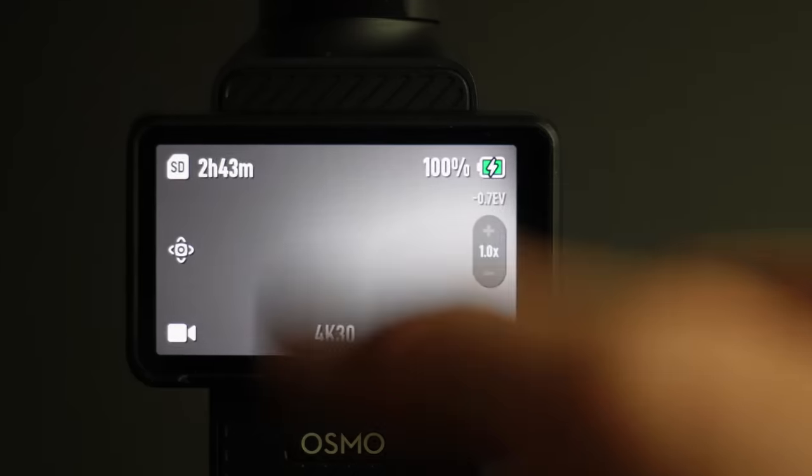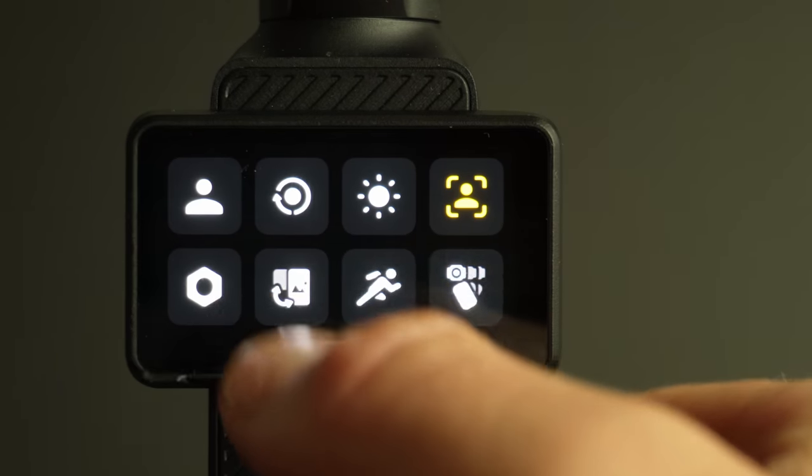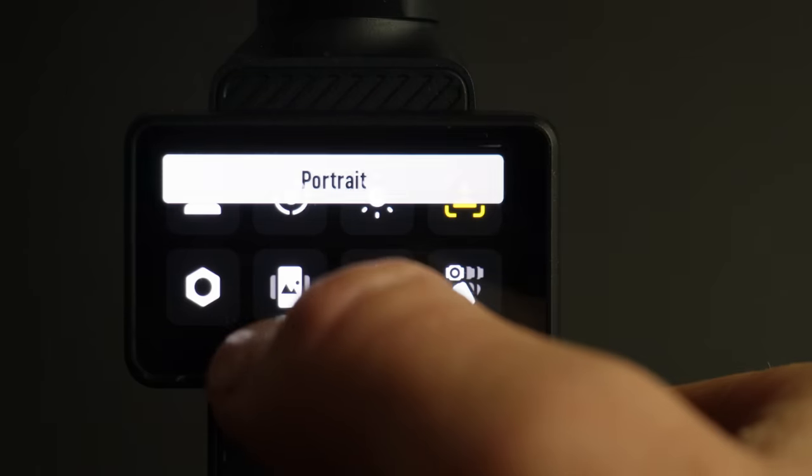Another thing to know: the Pocket 3 defaults to landscape mode, but when you flip the screen it switches to portrait. You can disable this in the settings and keep it always on landscape — so even if you're recording with the screen flipped vertically, it'll still record a 16:9 video. That's probably the best way to record unless you're doing TikToks, though you can also set it to portrait if you prefer vertical video.